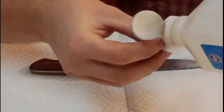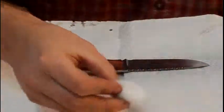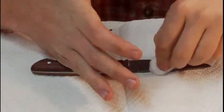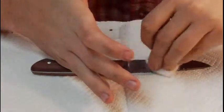I'm going to take a little bit of alcohol and clean the oil off the blade, just where we want to put the signature.